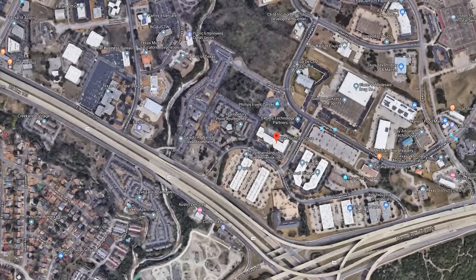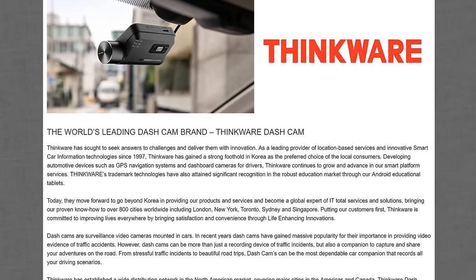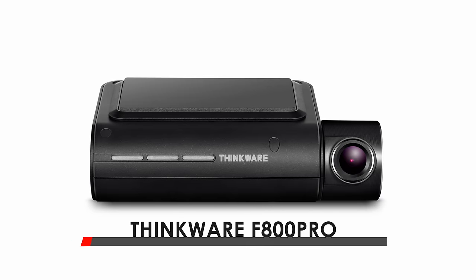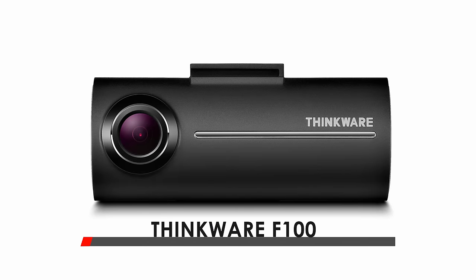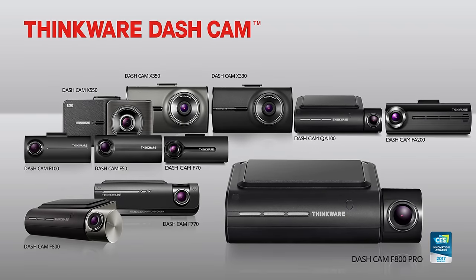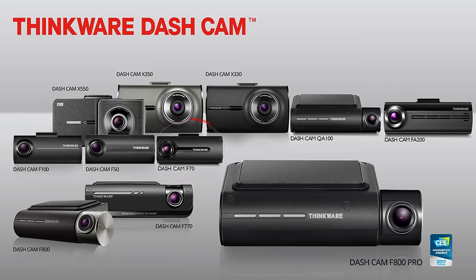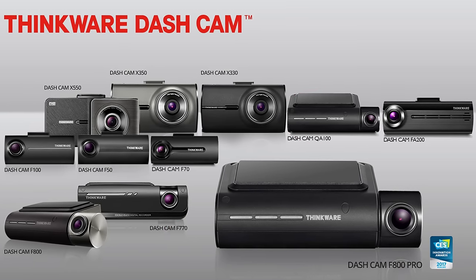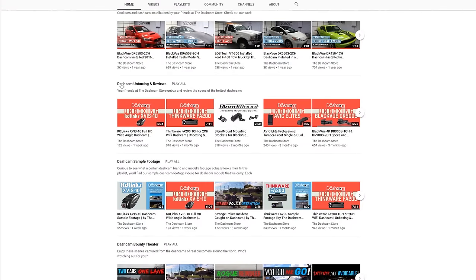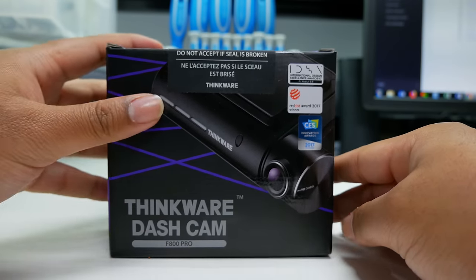Here at the Dashcam Store, we carry a wide variety of in-car video cameras, but today we're bringing the spotlight to the high-end Thinkware brand of dashcams. We currently carry the Thinkware F800 Pro, the FA200, and the F100, which are all high quality and highly capable dashcams. This video applies to all other Thinkware dashcams as well, including the F70, the F770, and even the brand new QA100. Be sure to check out our other videos where we unbox and go into detail about these dashcams. But today we'll be installing the F800 Pro.